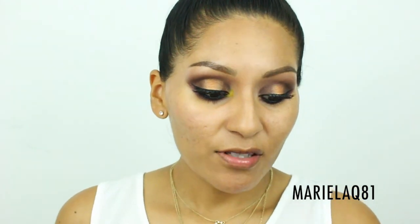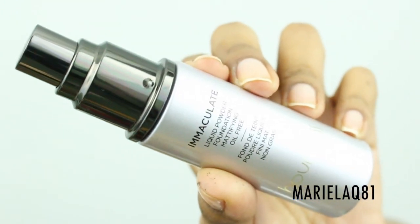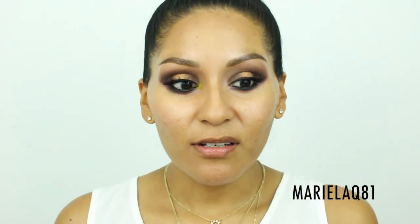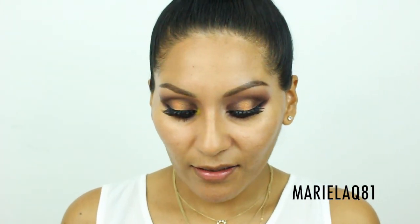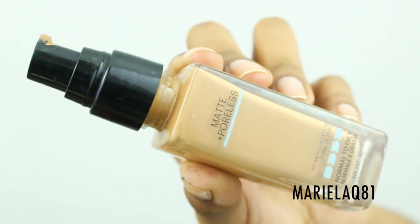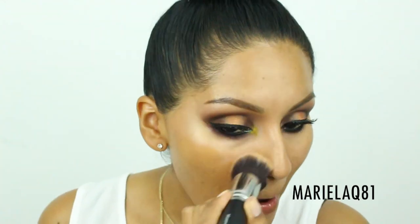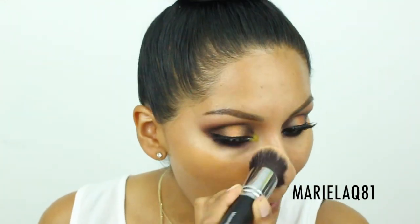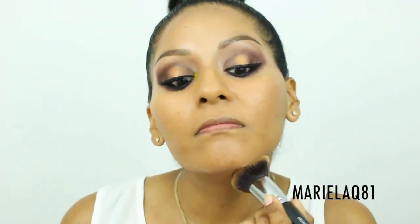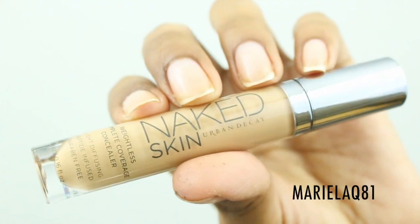For foundation I'm using a combination of two products. First is the Hourglass Immaculate Liquid Powder Foundation, oil-free and mattifying. I'll mix it with my Maybelline Fit Me Matte and Poreless Foundation in shade 330, applied with the Morphe M439 kabuki brush. The Hourglass can get a little patchy so you have to work quickly with it.